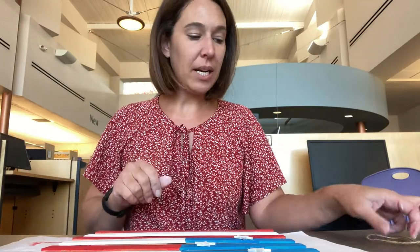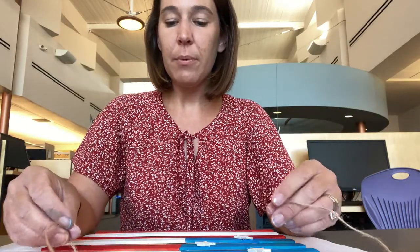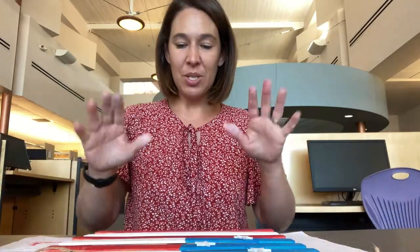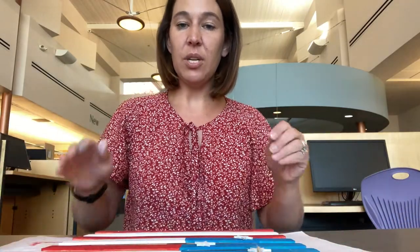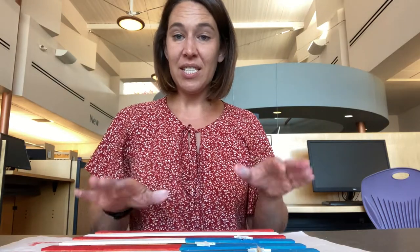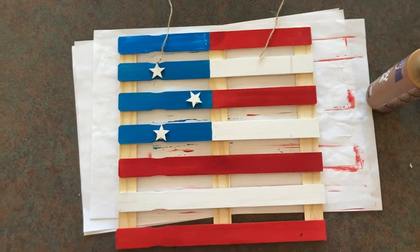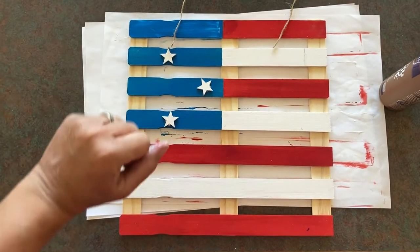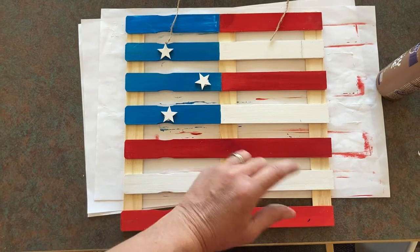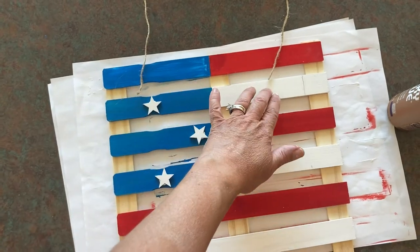Your last step — included in the kit is about two feet of twine. This is for if you would like to hang yours up. I would recommend just tying it around your two top pieces so you'll have a nice little hanger. Here is my final product. You can leave yours with more space at the bottom if you want to make a planter, or you can space them out however you'd like, as I did. Once all my glue dries, I'm going to tie the twine around the top to make a nice little hanger.